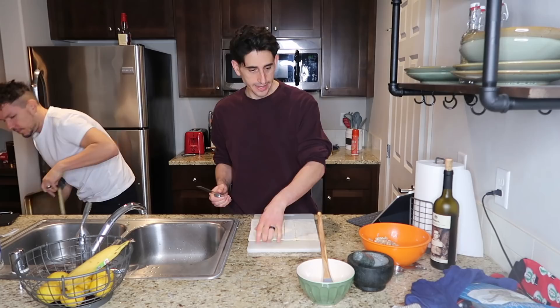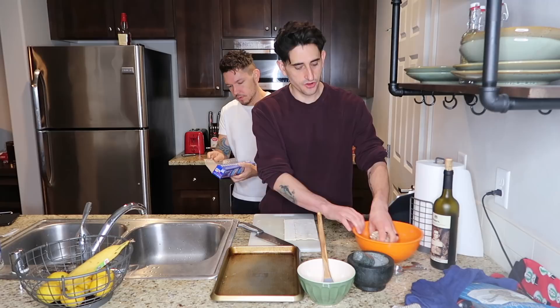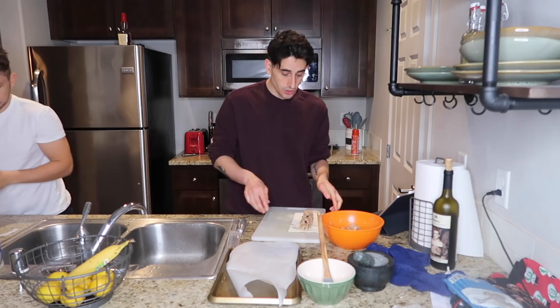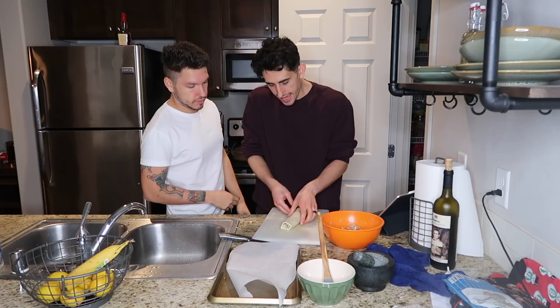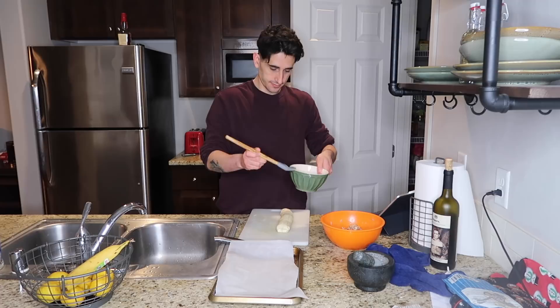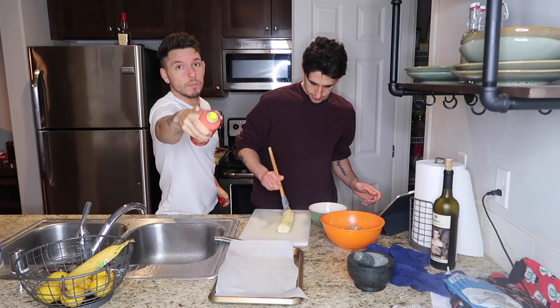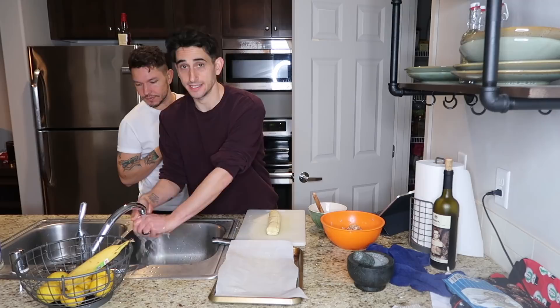Alright, so cut it in half like so, and then you grab some of the meat and you kind of roll it into a log. Roll it really tight, then you close the ends like a present. Now you get the egg wash and you just paint it. If you guys end up making them, post a picture on the Husband and Husband Family Facebook group page.